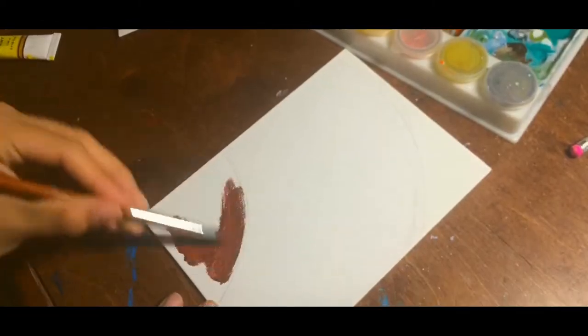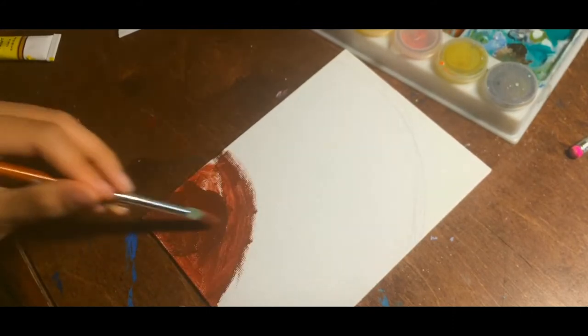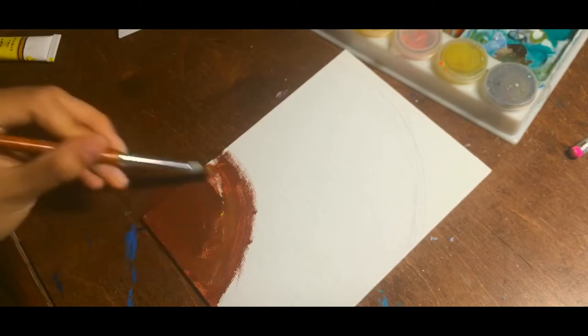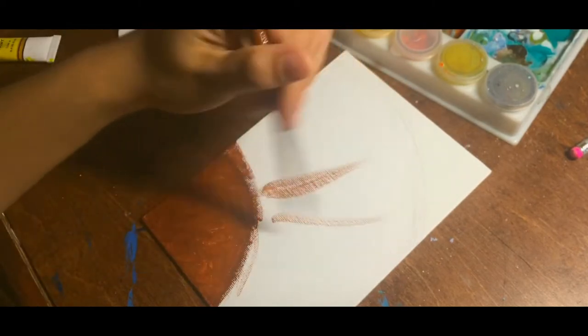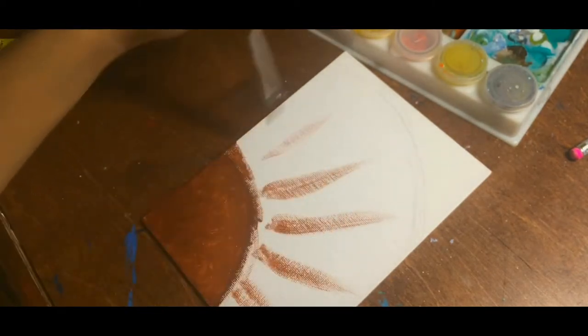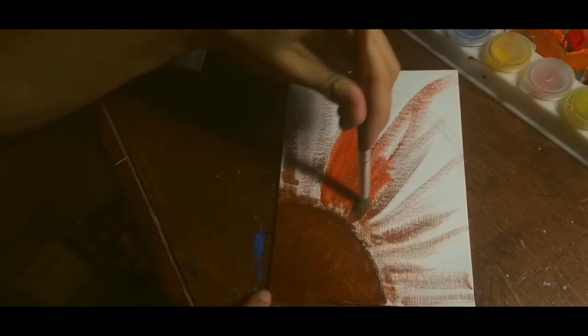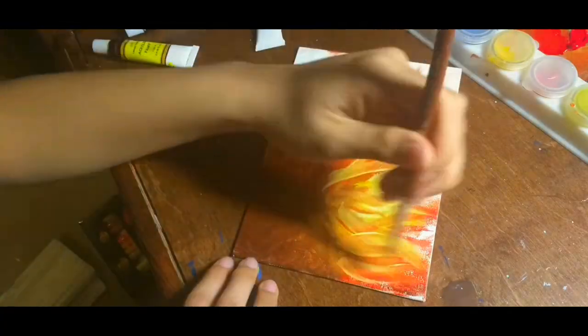First, we're going to start with the center of the flower, and you want to focus the darkest color only to that very corner, and then add some lighter colors to the outer wing. Next, make some brush strokes coming from the center, and you want these brush strokes to taper off at the end — these will be the petals. Keep doing this with the orange, the yellow, and the lighter yellow as well.